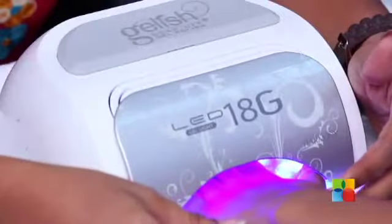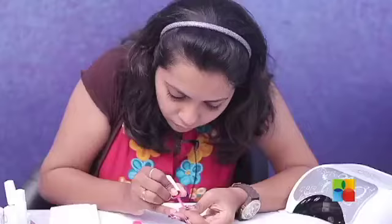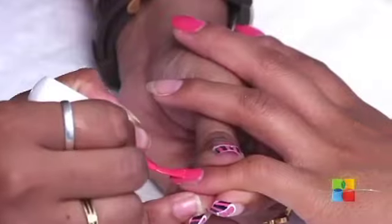We'll cure that for 20 seconds. I'm painting all her nails with a romantic pink except the ring finger, and we're popping it into the lamp for 20 seconds.